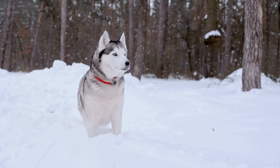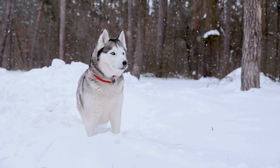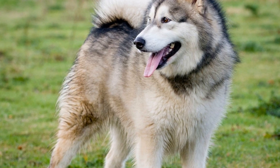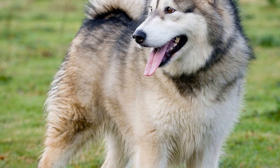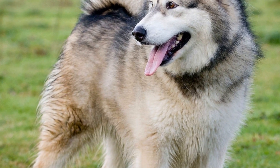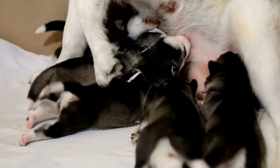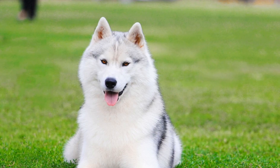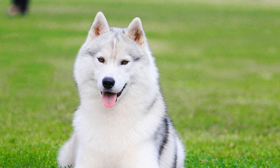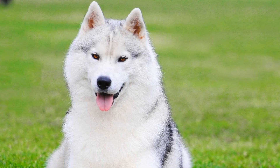Conclusion. Training Siberian Huskies requires patience, consistency, and dedication. By understanding their breed traits and using positive reinforcement techniques, you can establish boundaries and turn them into well-behaved family members. Remember to provide them with physical and mental stimulation to keep them happy and satisfied. With proper training, love, and care, you can enjoy a harmonious and fulfilling relationship with your Siberian Husky.